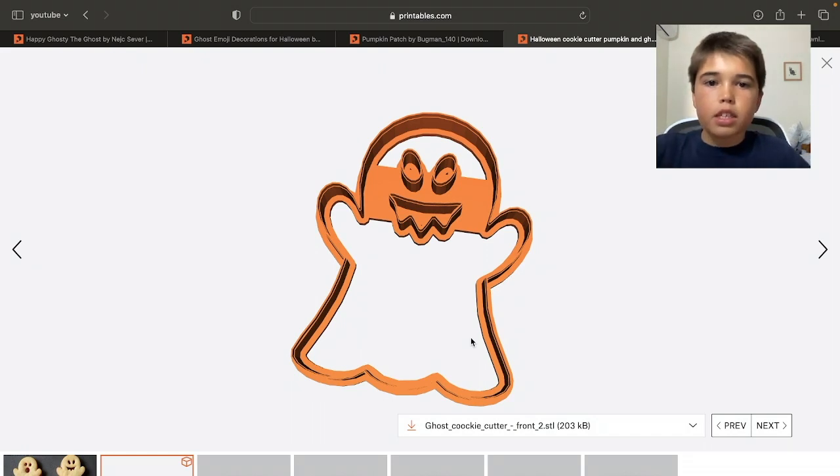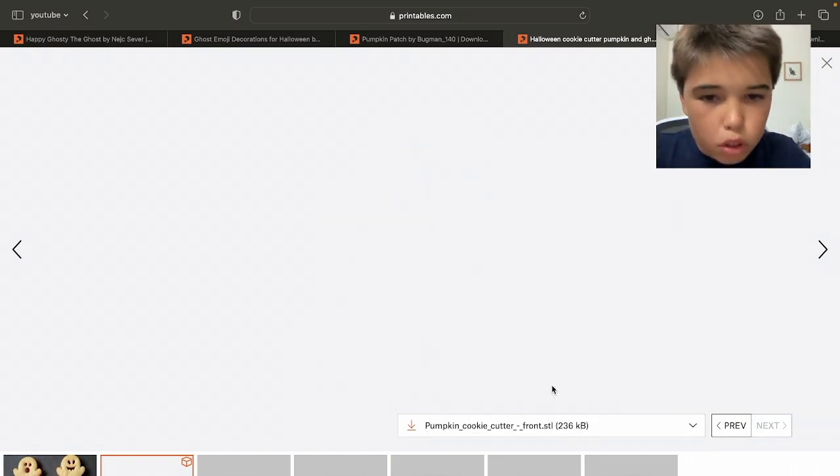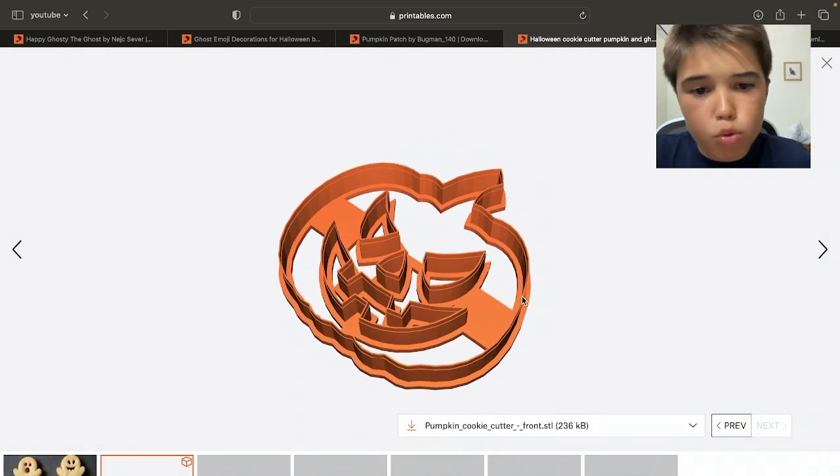By the way guys, everything here links in the description below. Printables is obviously one of the best websites for models, and there are also really cool local pumpkin designs.